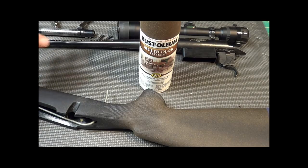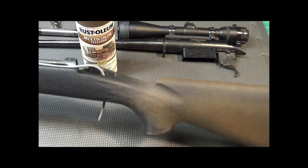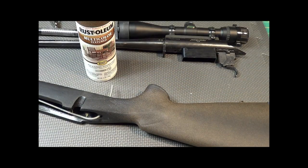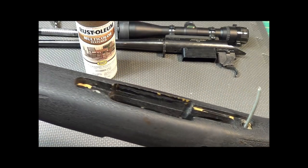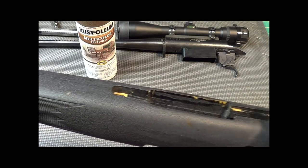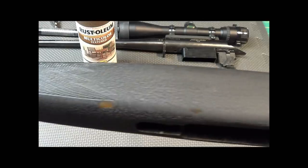It's a Remington Model 7. I've had this for a couple of decades now, bought it in the mid-1980s. I have a Bell & Carlson stock that I put on it shortly after I bought it, and it's getting kind of nicked up. You can see it's starting to show through in a couple spots there where it's gotten dinged around.